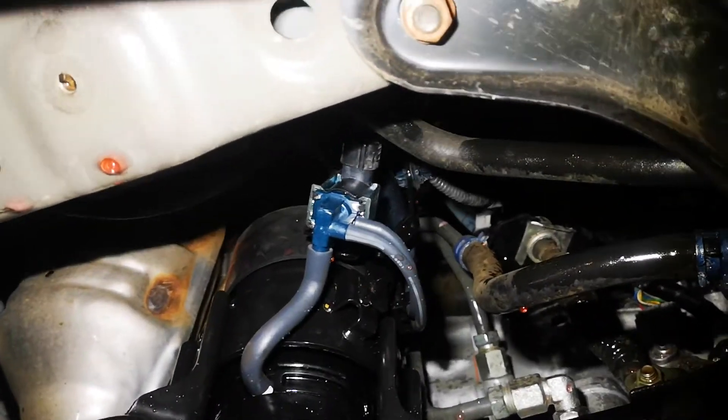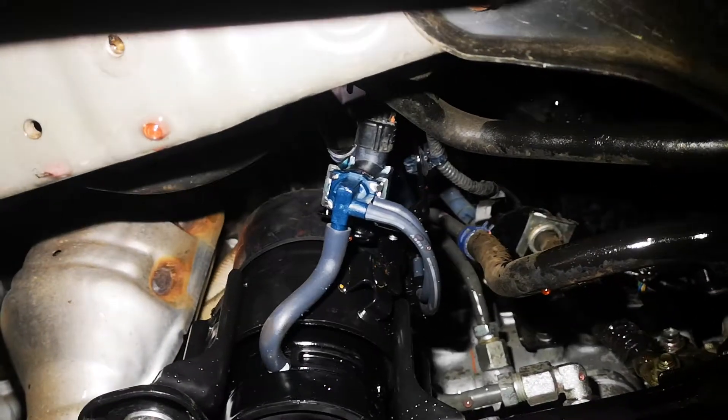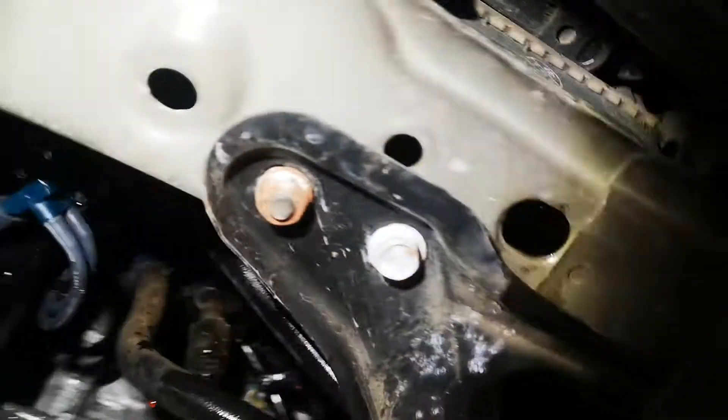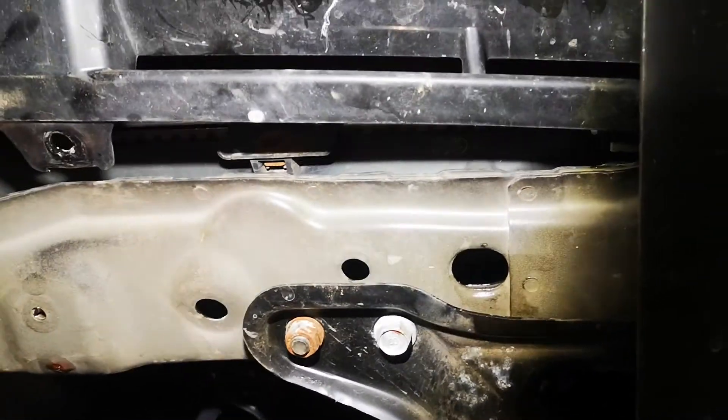Not bad actually — you can see the hydraulically actuated mount with the variable actuation. I first saw that on a Honda Accord V6 in 1998. It's quite a solid car. When you take the tap out, there's an o-ring on it.